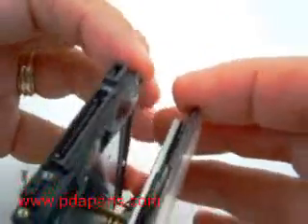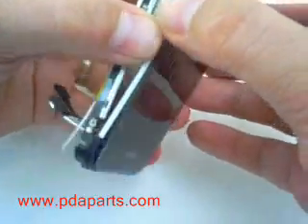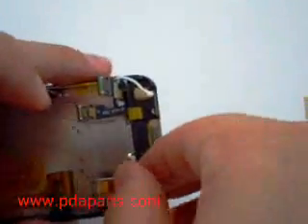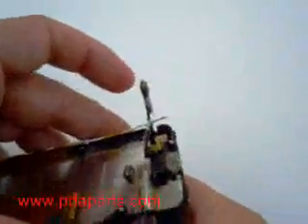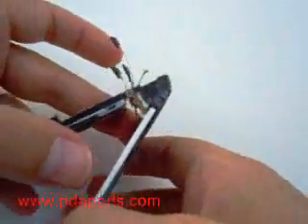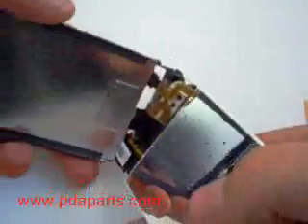This is a very difficult process, so take your time and be careful. There are also several cables that are interwound through the frame. As you are taking the LCD and the digitizer, the cables will come through — be very careful.